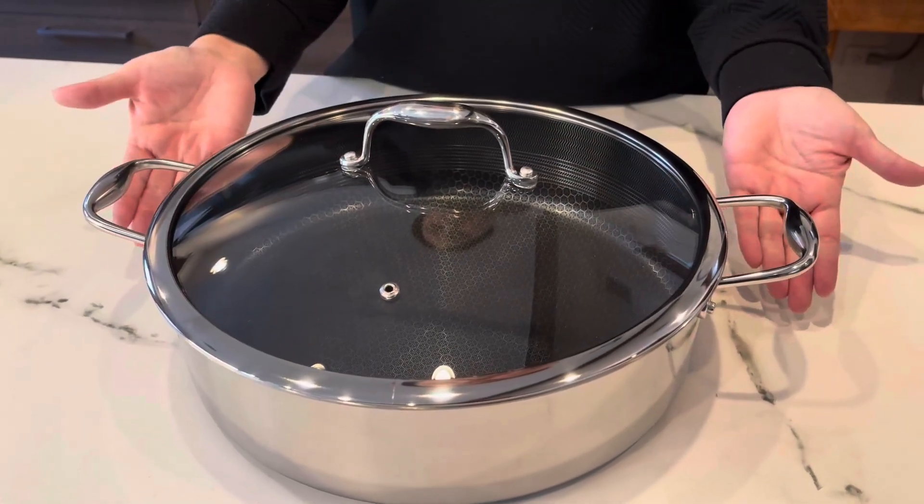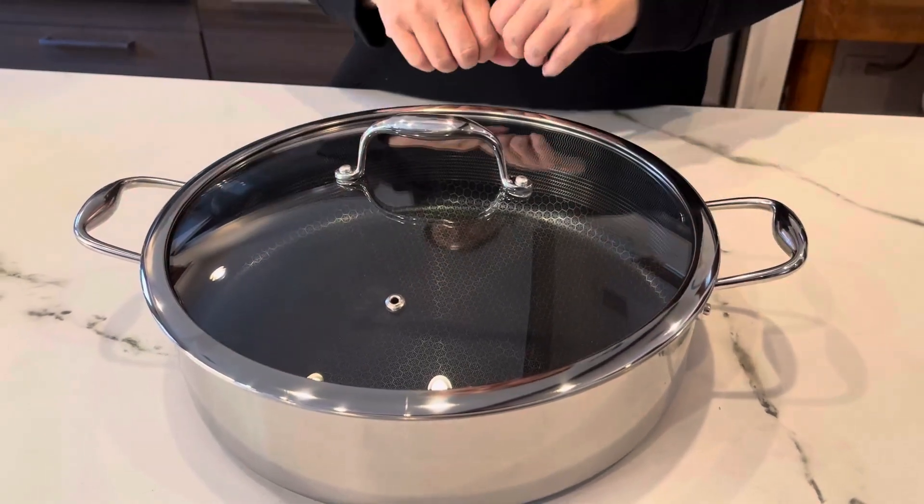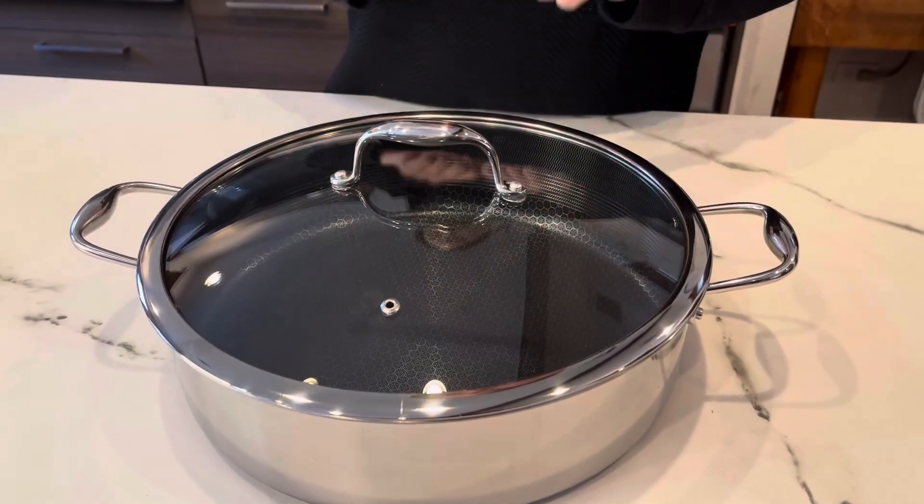It works on any type of stovetop, and you can put it in the dishwasher. So if you are looking for an amazing seven-quart sauté pan, this is the one to try from Hexclad.